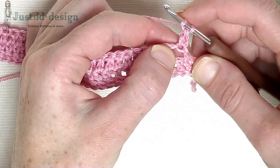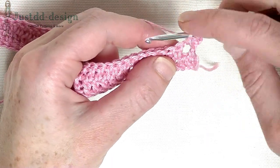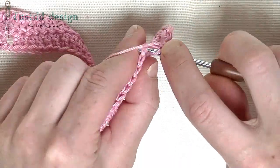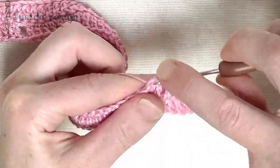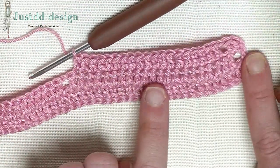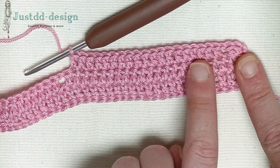On top of the last double crochet from the previous row, make one double crochet: chain one, and directly one double crochet in the same stitch. In the chain one space make one double crochet, chain one, skip one double, and over the next 19 stitches make one double crochet. So skip one stitch, one double in the following, and then in the next 18 stitches make one double crochet — that counts as 19 double crochets in a row. You'll see me back after I finish my 19 double crochets.